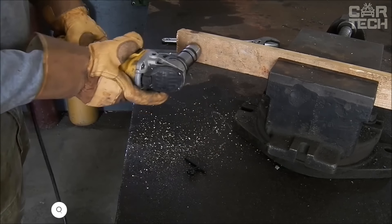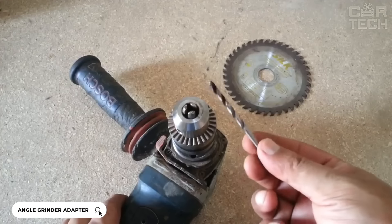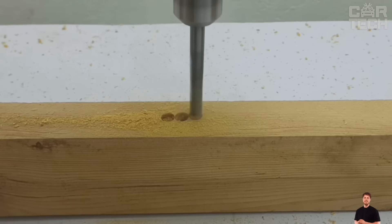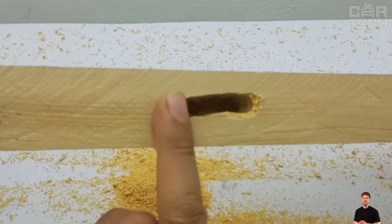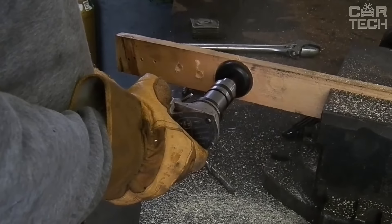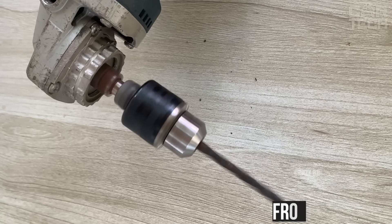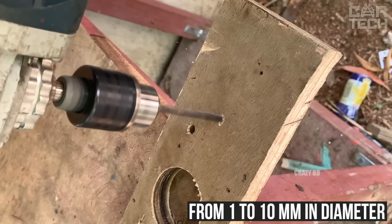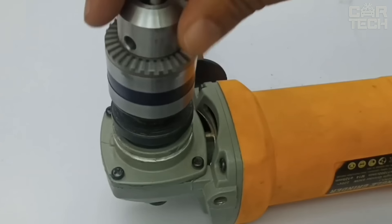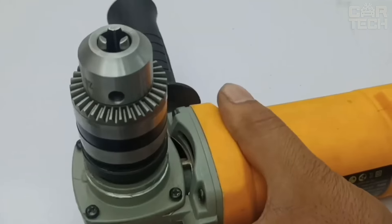Turning an angle grinder into an angle drill is easy — all you need to do is install a special chuck and you can easily drill holes at any angle. However, do not install such a chuck on an angle grinder without speed control — at 11,000 revolutions, the speed will destroy your drill. The chuck is made of steel and supports drill bits from 1 to 10 millimeters in diameter. Thanks to the triple clamp, the drill bit is held securely and perfectly centered. The kit comes with a drill bit installation wrench and the chuck itself.